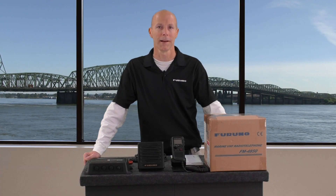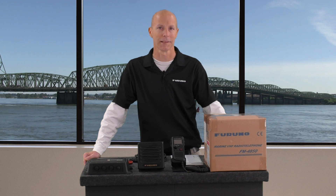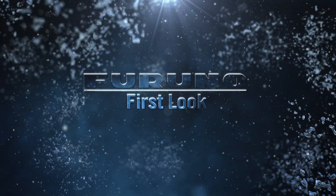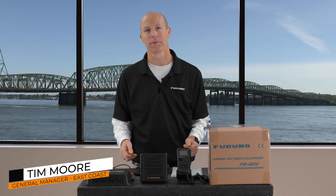Hey guys, Tim Will with Furuno USA with a first look at Furuno's new FM4850 VHF DSC radio. Let's take a closer look at the FM4850 and what features it offers.